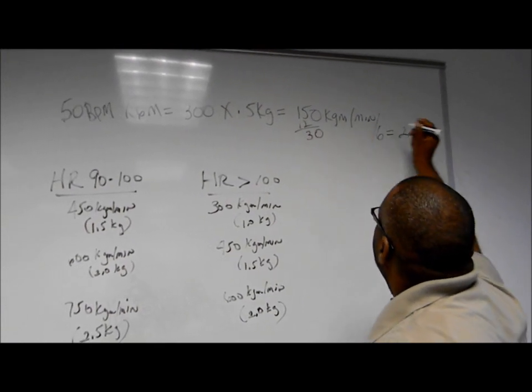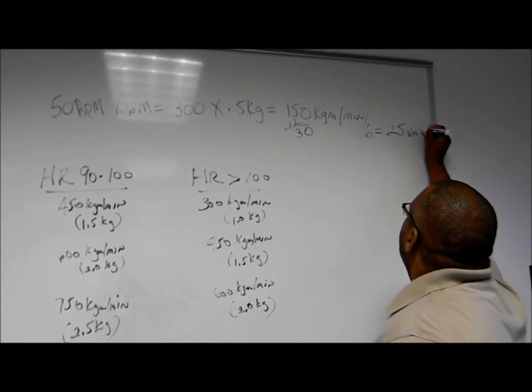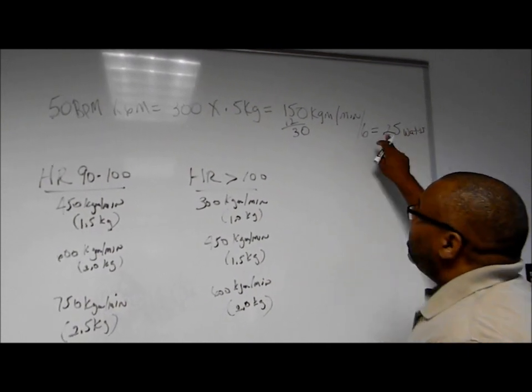And if you wanted to get watts, you would divide it by 6, which would be 25 watts.